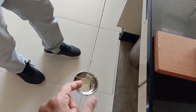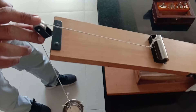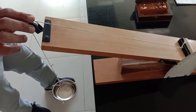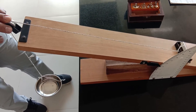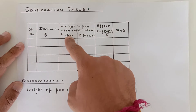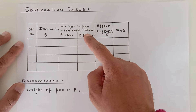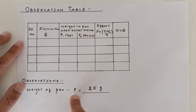I am going to place some weights in the pan and let's see what happens when I let loose the string. It slides down. Now we are going to add weights to stabilize it. P1 is the weight in the pan when the roller starts moving upward. P2 is the weight in the pan when the roller starts moving downward.